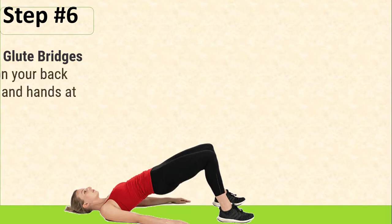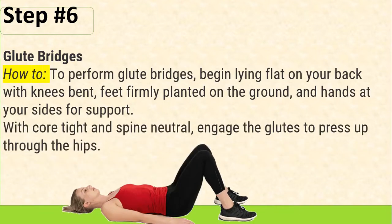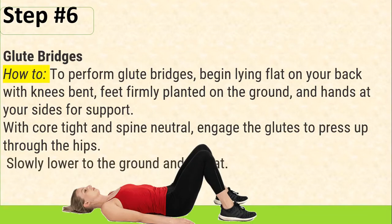Step number 6: Glute Bridges. How to: To perform Glute Bridges, begin lying flat on your back with knees bent, feet firmly planted on the ground, and hands at your sides for support. With core tight and spine neutral, engage the glutes to press up through the hips. Slowly lower to the ground and repeat.